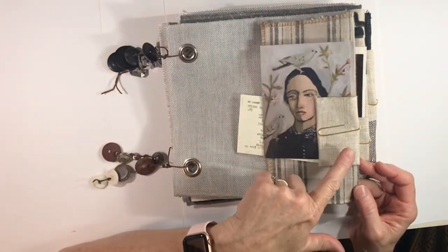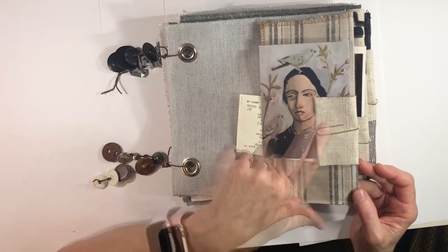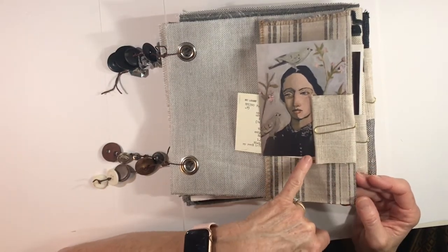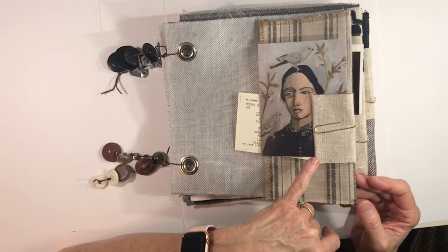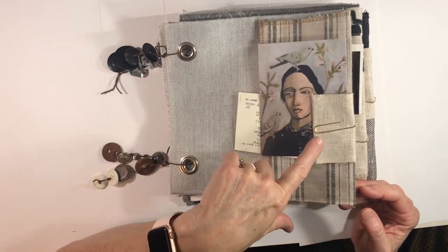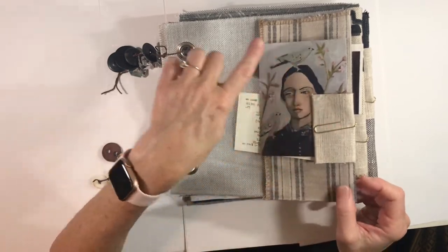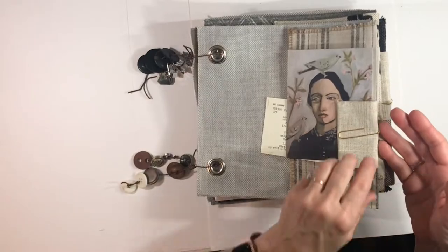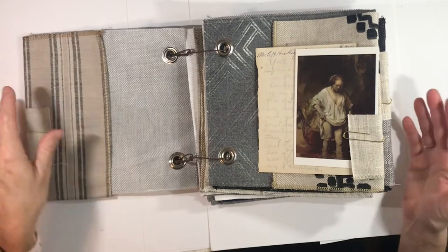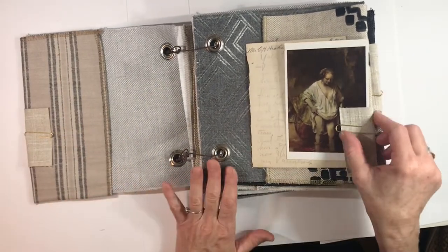Each page has a piece of fabric wrapped around some sort of ephemera, and I've used a piece of fabric to attach everything with a paper clip on top — for two reasons: one is not to leave an imprint on the postcard, and the other is just to give you another piece of fabric to work with. This is a linen-cotton, just a little square that I used on every page. I'm just going to flip through and show you everything — there are a lot of supplies here to use, and it's actually just really pretty to look through.